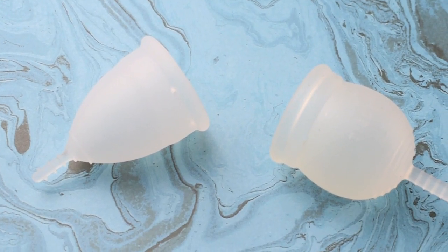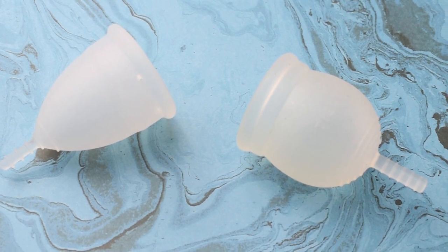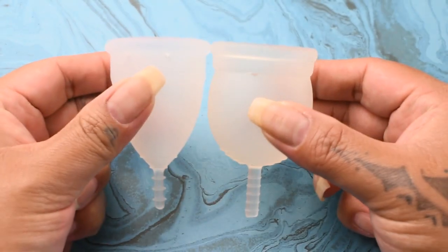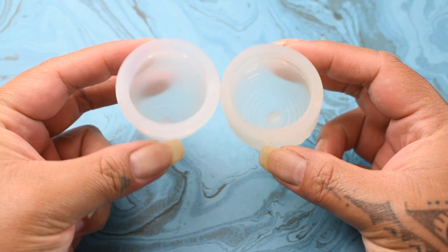This is a squish comparison between the Organi Cup and the Teut Cup, both in a size large. I'm going to place both of these cups in the palms of my hands, give them a squish, swap hands, give them a squish again, and then compare the rims.